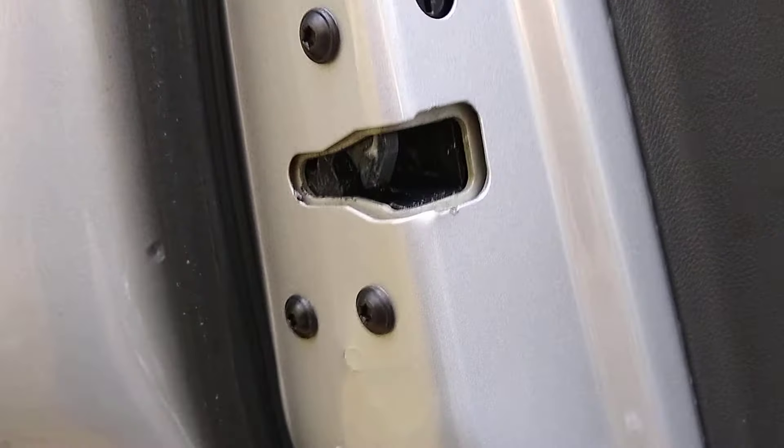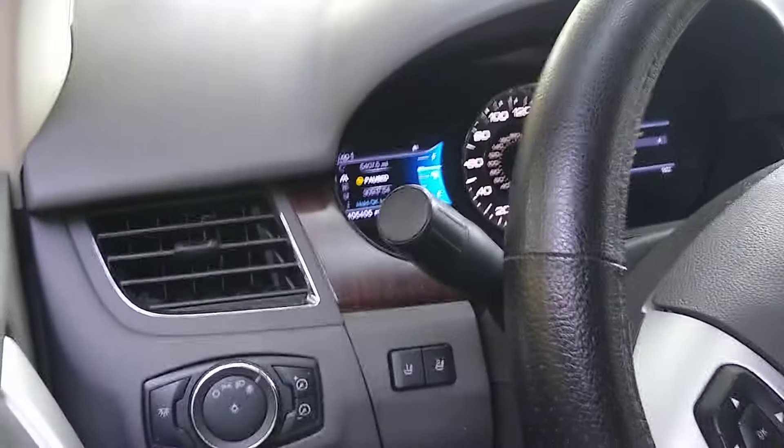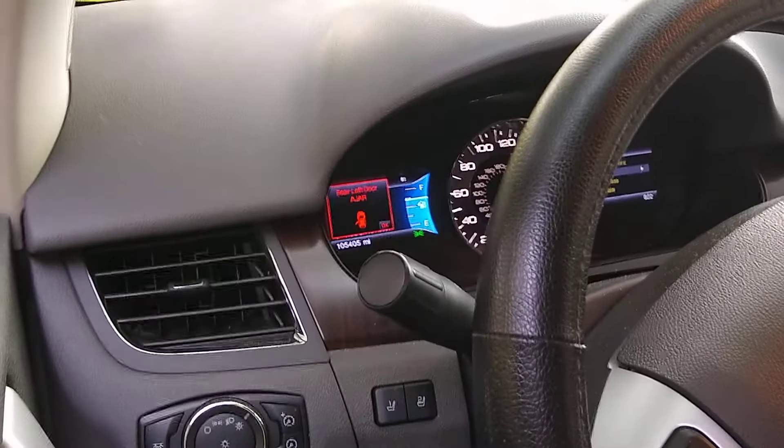On this one I did have to open and close the door repeatedly quite a few times to get that switch to work properly. But after doing it repeatedly, closing and opening the door, that light did go out. I'll open the door and show the dash — see it came on — and close the door and now it goes out.